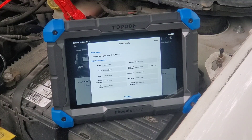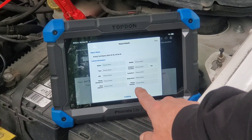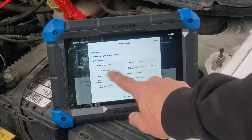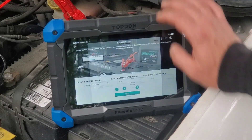Now it wants us to enter report details about the vehicle — we're going to skip that. However, if you were doing this for a customer, it gives you the option to put the make, year, VIN, customer phone number, shop address, shop phone number, shop name, and customer name. So basically you just go left to right: make, model, year, mileage, all that good stuff. We're going to hit skip on that for now.